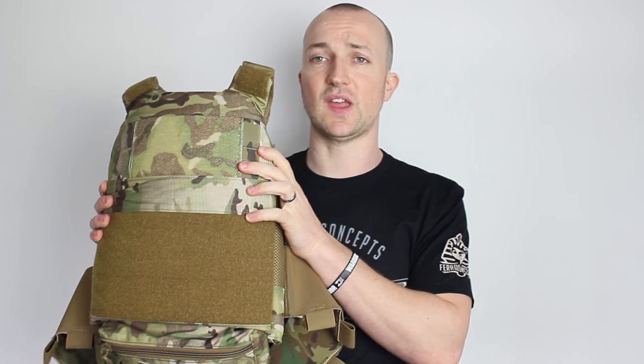So a really nice setup from Ferro Concepts — definitely not something I would consider taking out on a long game or out on the ground for long periods of time, but for day games or for a real quick setup, anything where you're doing smash and grabs, training, or CQB work, these are absolutely perfect.